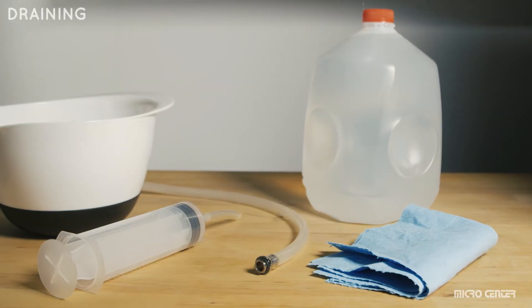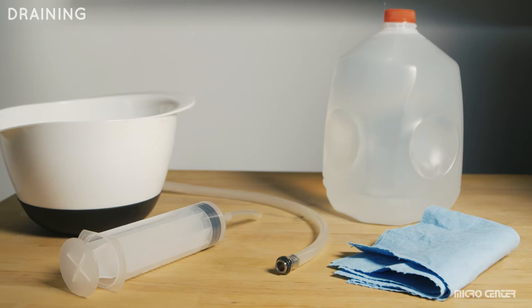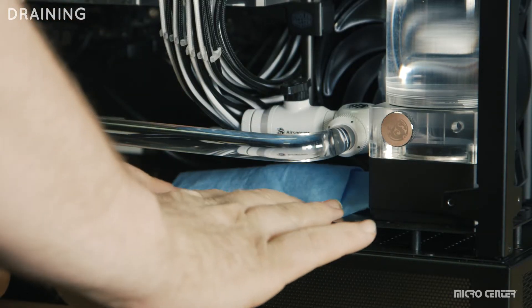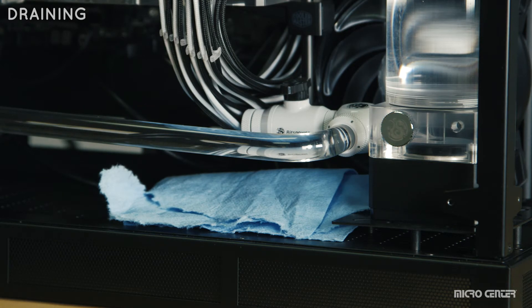What you'll need is a bowl or a bucket, a filling syringe, clean distilled water, and a piece of tubing. Have paper towels handy and place them in areas where you'll be loosening fittings or plugs.